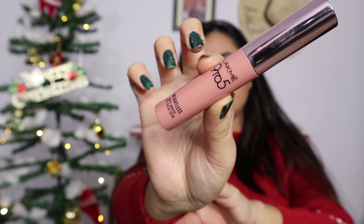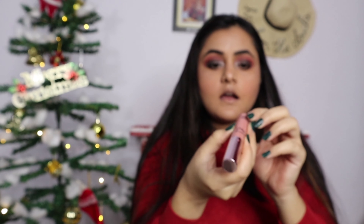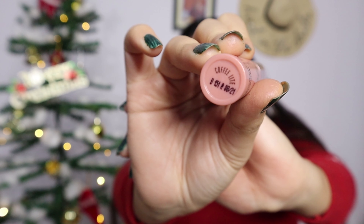I am going to apply this Lakme 9 to 5 lipstick — this is a really very nice shade. I love it.